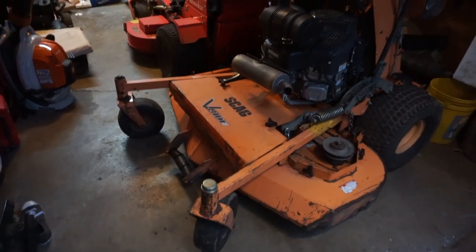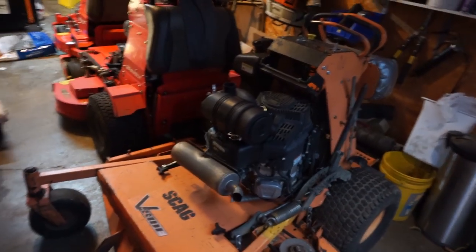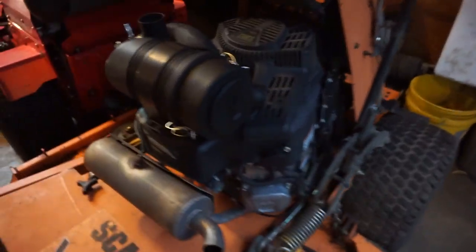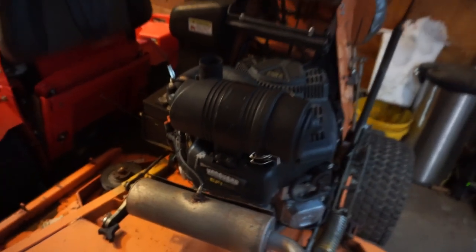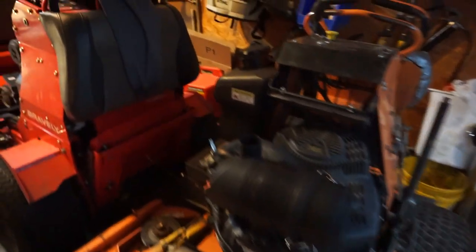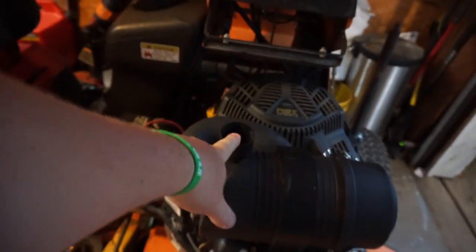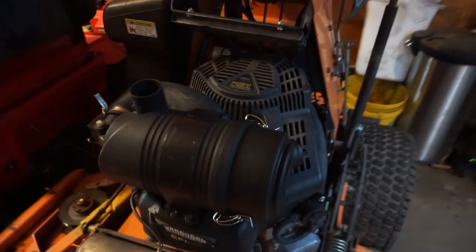Here it is guys. If you haven't seen the live video or some of the pictures I did on Instagram - this is the Skag 52 I bought. It has about 2,700 hours on the machine itself and around 400 on the motor. The engine is a Vanguard 28 horsepower EFI, so it is fuel injected, which is pretty cool. As far as the parts I need, I got to get the little mushroom top air filter and the little lip air filter - basically a breather thing.